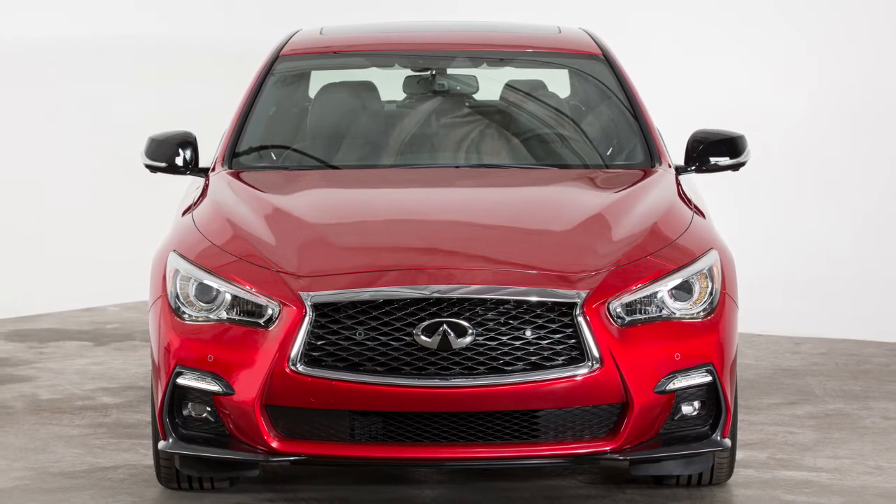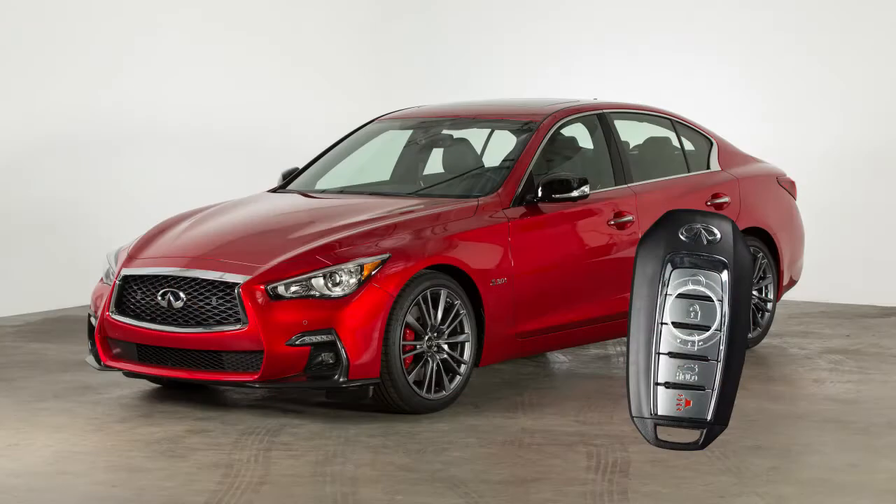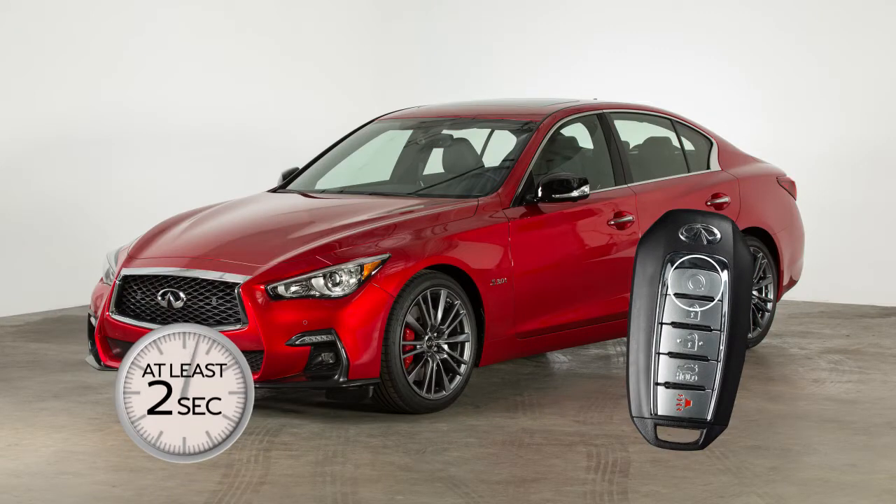To extend the time for one additional 10-minute period, press the lock button on the key fob, then press and hold the Engine Start button for at least 2 seconds.